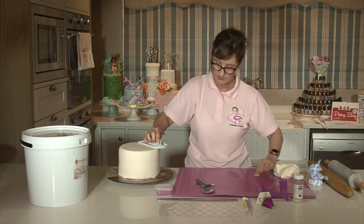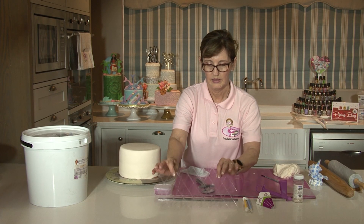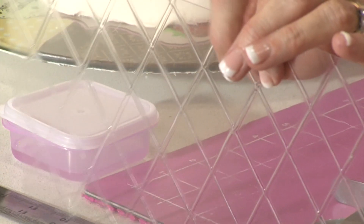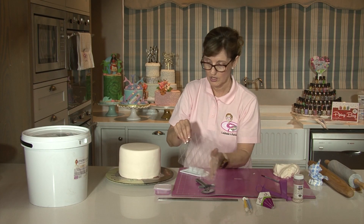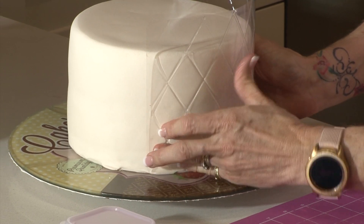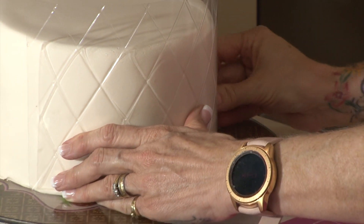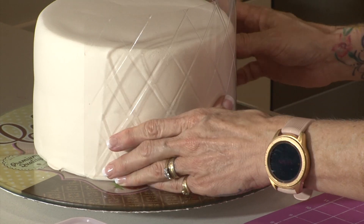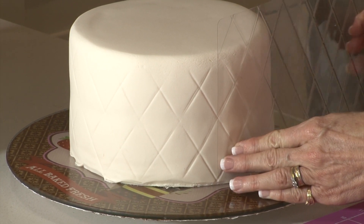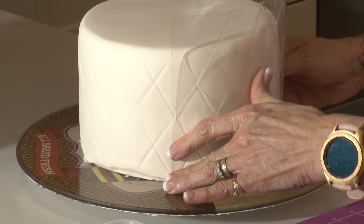Before I take this off the turntable, I'm going to add some diamond detailing to the side of the cake. I have a stencil here — you can see it's got a ridge on one side and an indent on the other. I'm going to place the ridge side against the side of the cake, hold it firmly, and where all the lines are I'm just going to rub my fingers over them, indenting into the cake. You can see the diamonds forming. I'll match the pattern up and bring it around, continuing the same technique all the way.